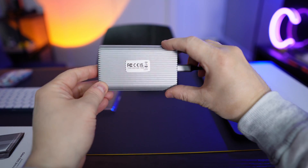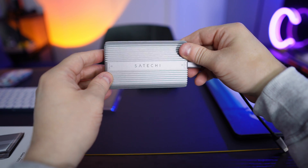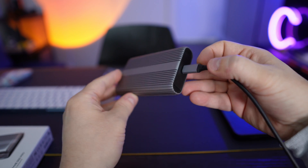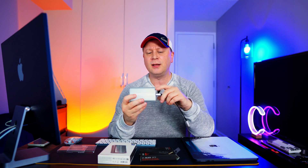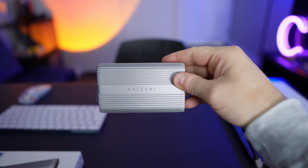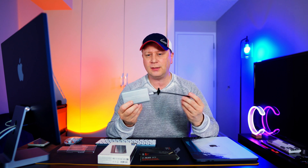A couple of other things — I'll show you close-ups also. This enclosure measures 4.4 by 2.7 by 0.9 inches, so it's a little bit bigger than the other enclosures I showed you earlier. But the build quality is pretty crazy. It's 6.5 ounces, and the metal on it is very smooth and very thick — the aluminum quality is actually higher than those other ones.